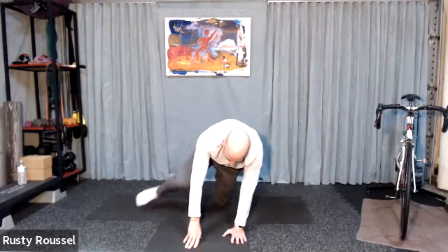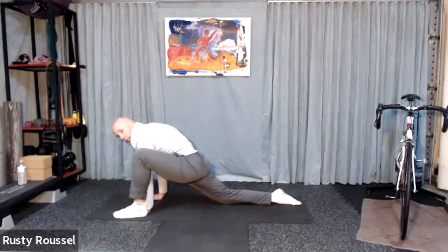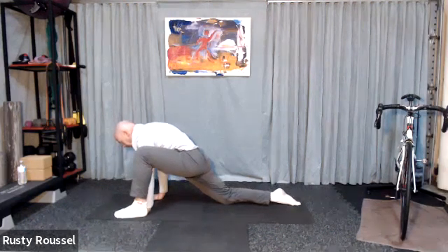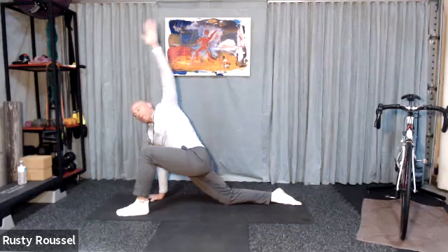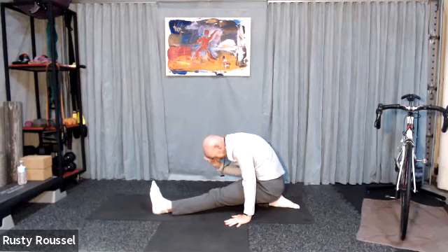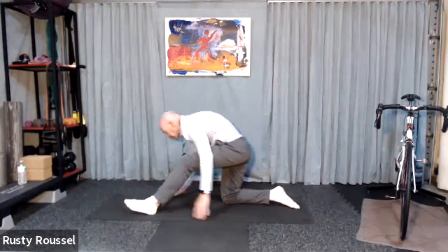Come back up. Return that foot back so you're on all fours again. Left foot to the outside of the left hand and shift your weight forward. I'm going to stay on my back knee this time and just rotate. Feel free to take that knee off the ground if you like. Drop the hand down and sit back. Come back forward. Return to all fours.